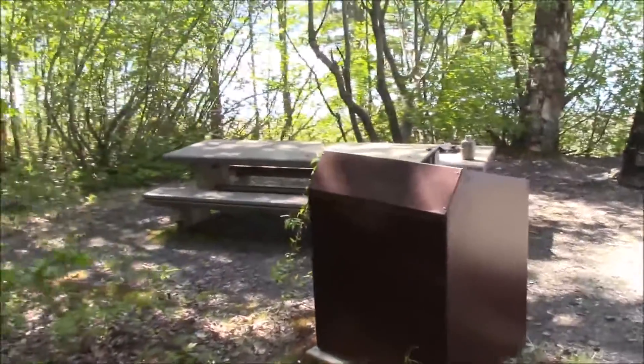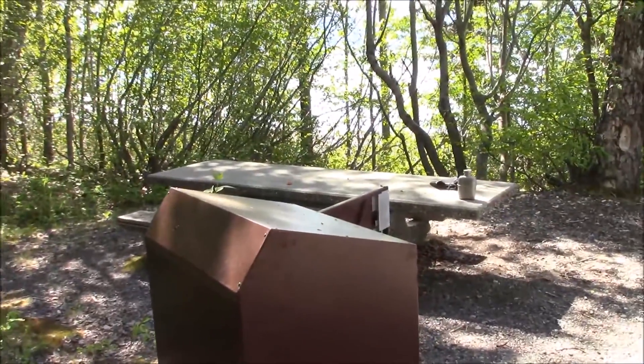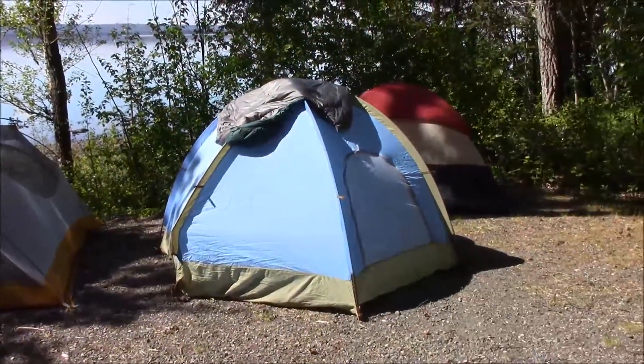Here's our sleeping section. We've got a couple campsites — one where we're doing all our cooking, relaxing, and having campfires, and then we've got a second section where we're actually doing the sleeping.